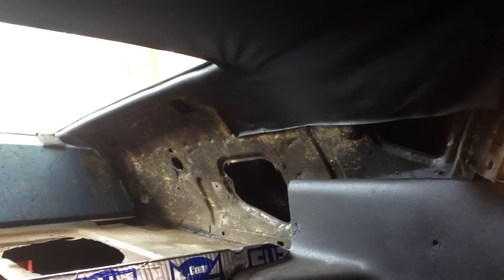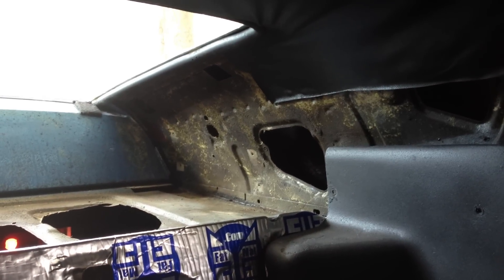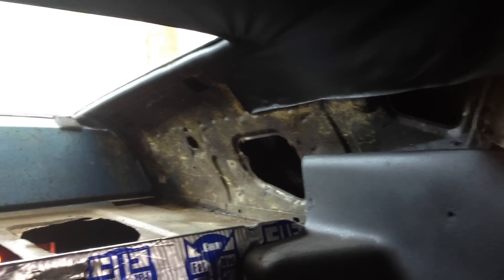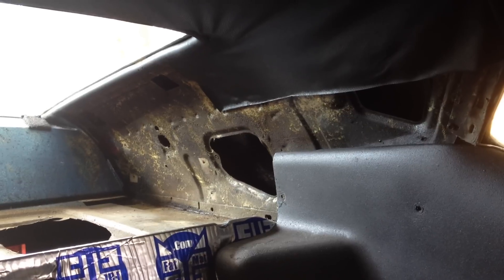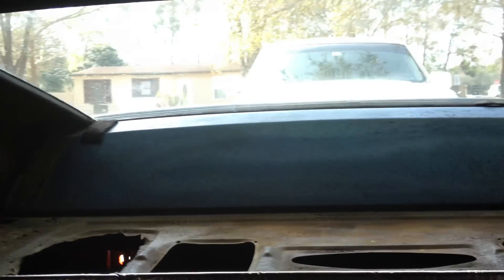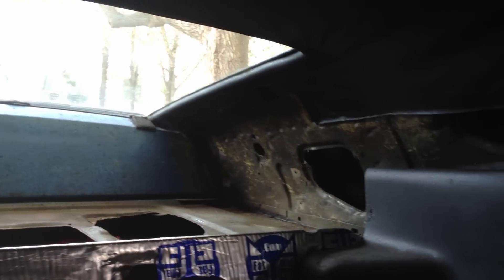So I pulled them off and got online and started looking around to see what type of replacements you could get for that. I came across CJ Pony Parts, of course my favorite website for everything on this car. The panel area is called a sail panel. The sail panels would come from right here and go right there. They sell them in a pair for 38 bucks, which you can't beat — that's less than 20 bucks a panel, a lot cheaper than me trying to make my own.